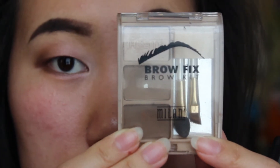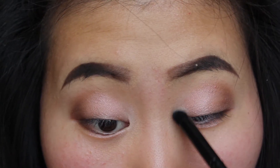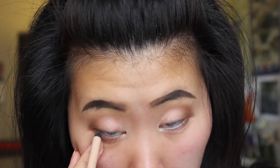I'm now taking my Milani brow kit and applying the highlight shade in the inner corners of my eyes using my ELF contour brush. Now I'm taking this rose gold eyeliner pencil and applying it on my waterline to make my eyes look a lot bigger.